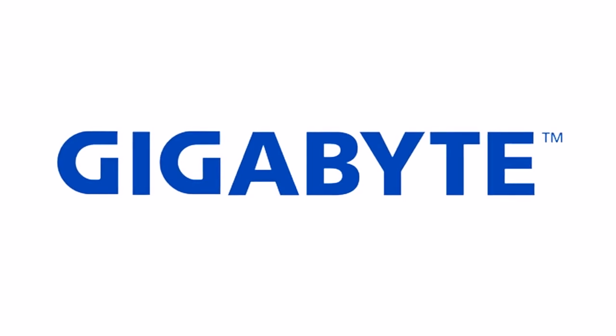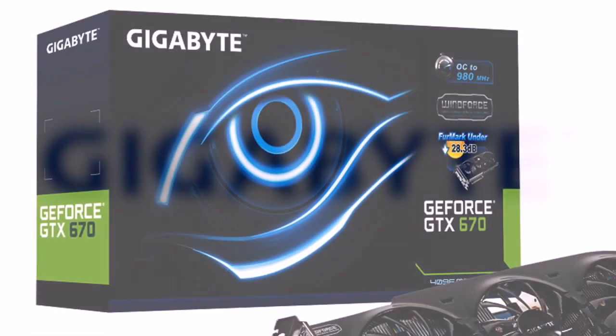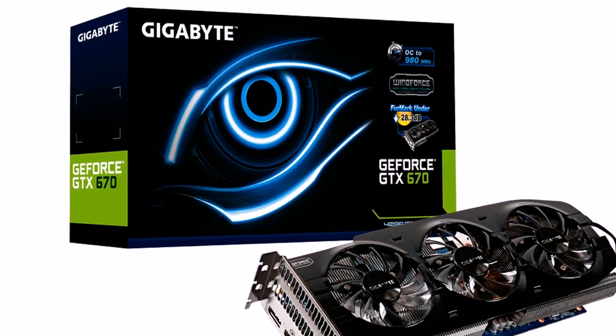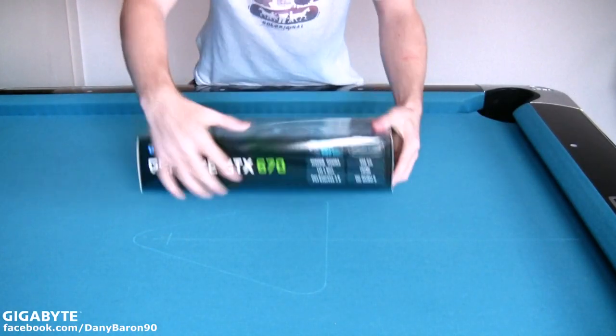Hey guys, what's up? My name is Danny Baron and I just got a brand new NVIDIA GeForce GTX 670 OC 4GD from Gigabyte, and I'm going to unbox it with you today. So let's go, have fun!